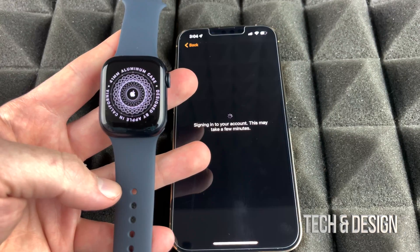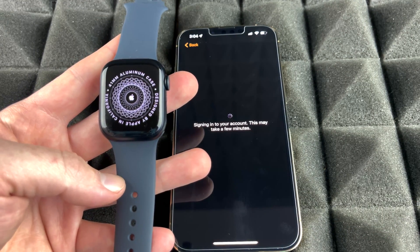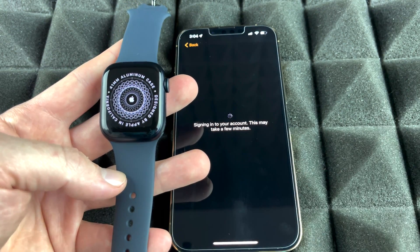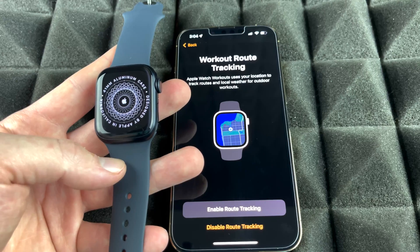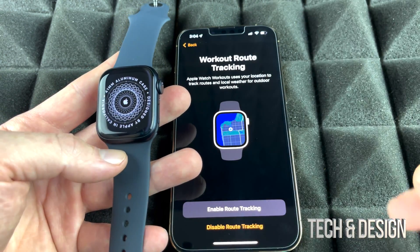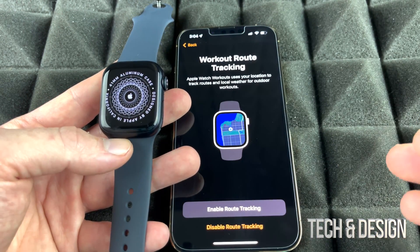At this point it's going to sign into your account. I want to mention there are two types of Apple Watches: one is GPS only, and the other has an eSIM. The eSIM version lets you make calls and send texts without your phone nearby. With GPS only, you do need your phone nearby for those tasks, though many apps and the basic watch functions work without your phone.